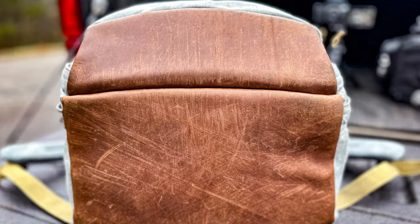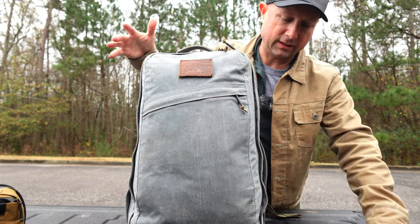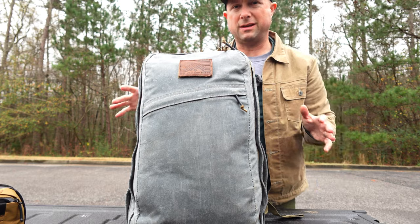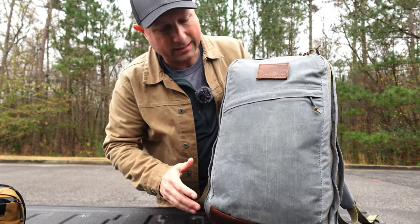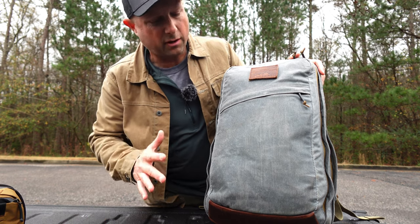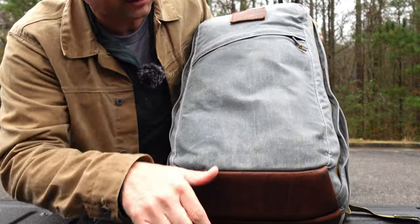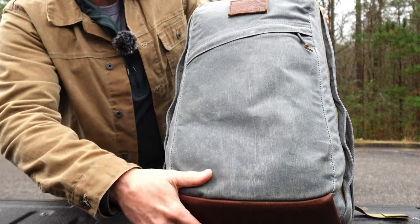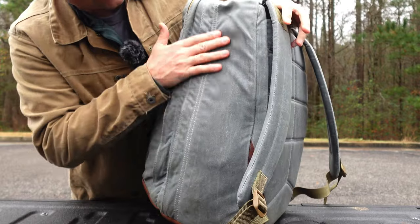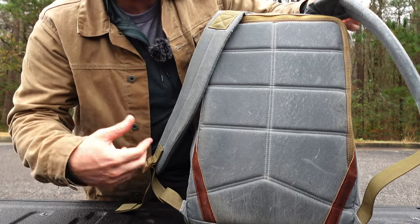The beautiful thing about wax canvas — whether it's a wax canvas trucker jacket or a bag — is that over time it's going to show a little patina, show some wear that makes it look more lived in. This is slate, so it's a lighter color; it's going to show the dirt a little more than darker colors like brushed brown or dark oak. Dark oak is really my favorite color, but this slate does show a little dirt. Because I dragged it on the pavement, it's showing nice little stripes, and the sides are showing a bit more dirt.